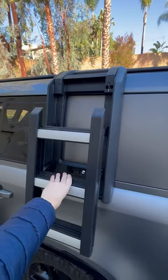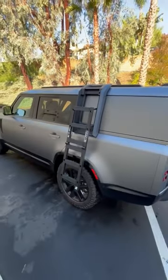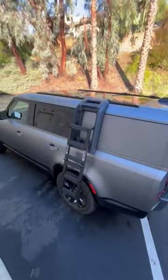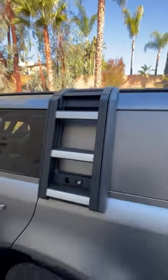So this first step, bring it down like this. There you go. Climb up to the roof. Pretty easy otherwise. Bring it back like this, pop it back and lock it.